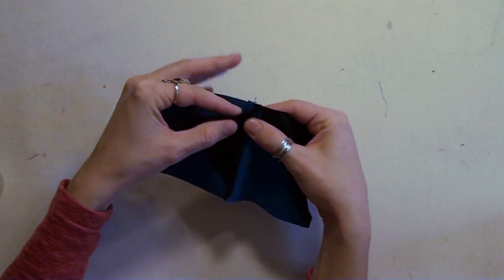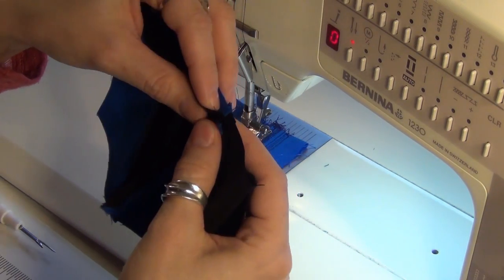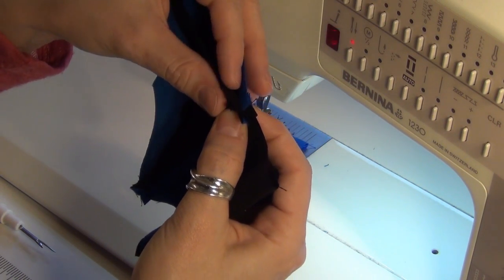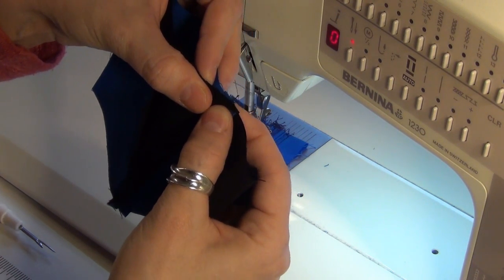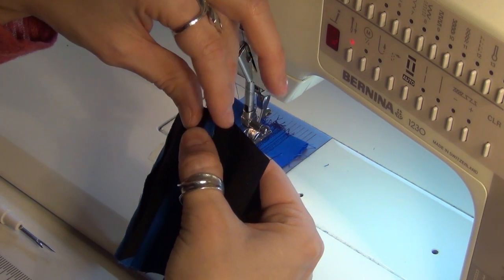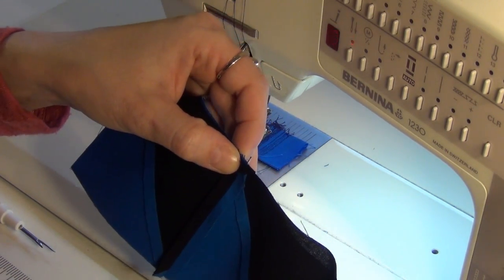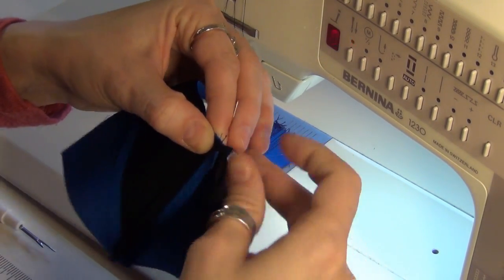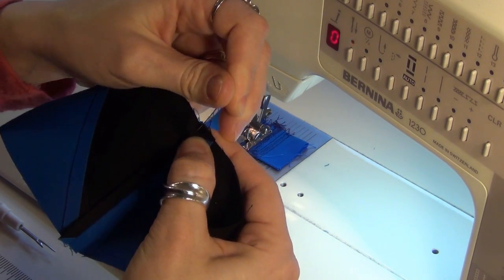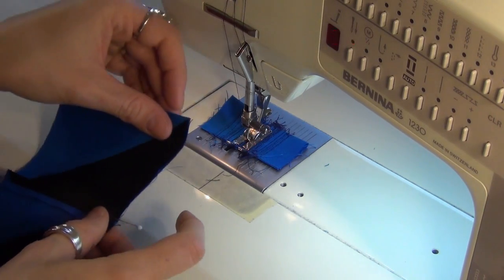Now simply flip one unit on top of the other and make sure to match this center seam. This is kind of the trickiest seam to match in the whole block. Just pinch with your thumb and your finger, double-checking that you've got good alignment with those seams, and also flipping back to make sure that the edges are in proper alignment. If you want to trim some bulk you can - we've got a bit of bulk behind these seam allowances with the half square triangles. Sometimes trimming is a great thing and reduces bulk; sometimes more fabric creates more stability. We're going to be able to quilt it just fine so it's fine either way.